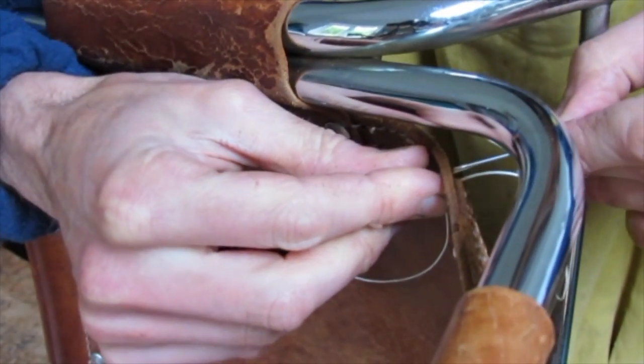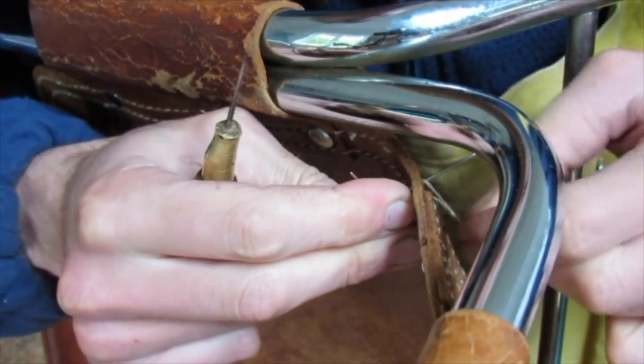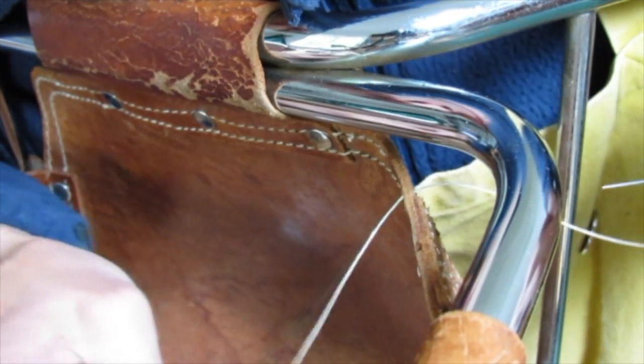Make a hole with the awl, follow it back with the left needle, make a cross with the right needle behind, pass the right needle through, wrap around once and pull tight, right hand down, left hand up.